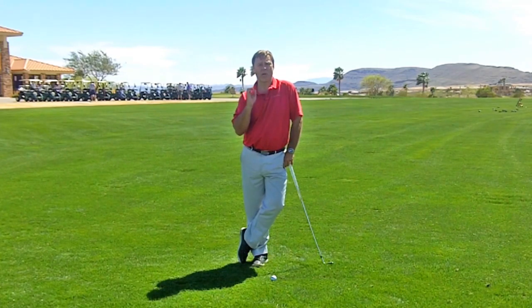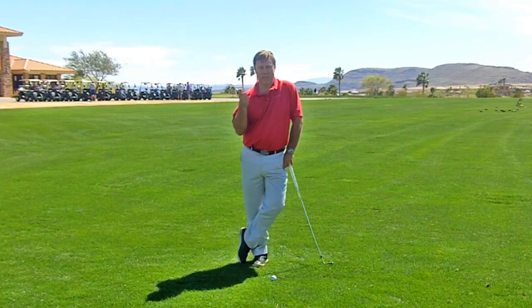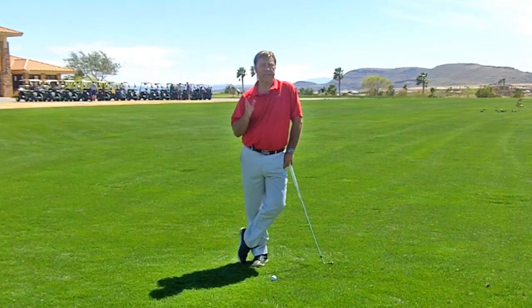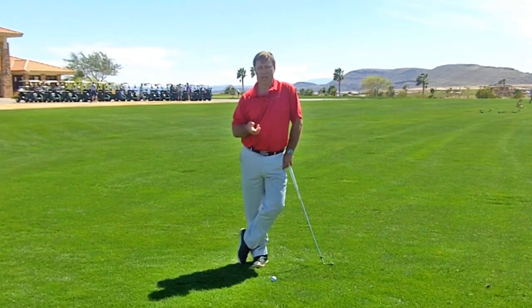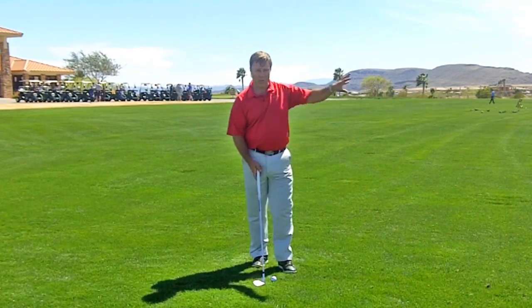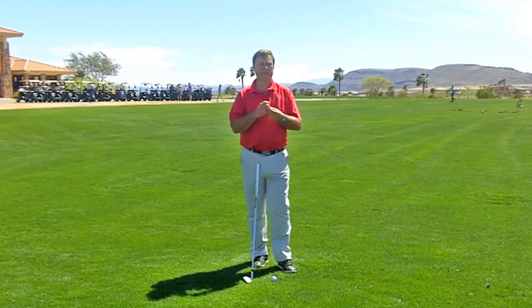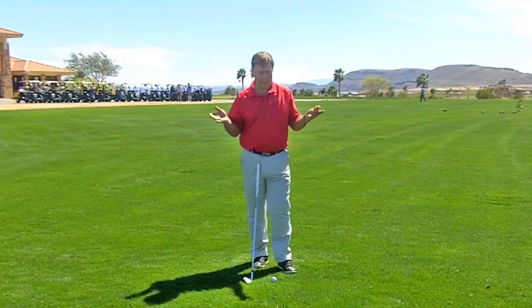In today's tip, I'm teaching you a way to practice your width of stance, ball position, and foot position. These are three very simple things that so many people get wrong. If you make a mistake here, that can affect your shots. So we want to do this very precisely, and this is a very easy way you can practice it.